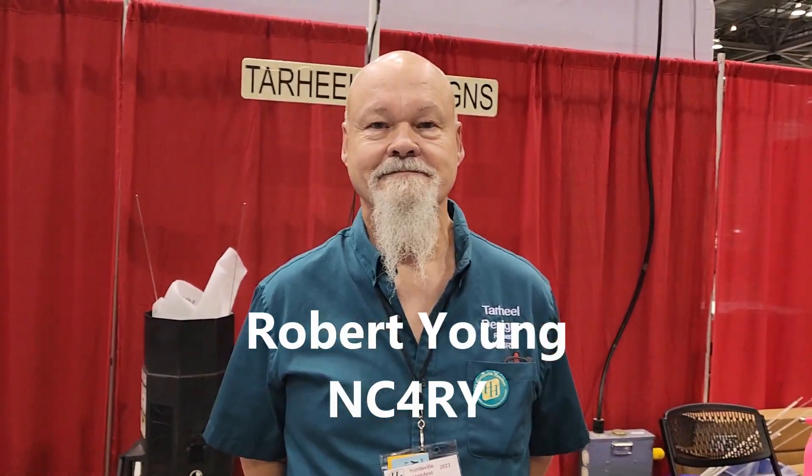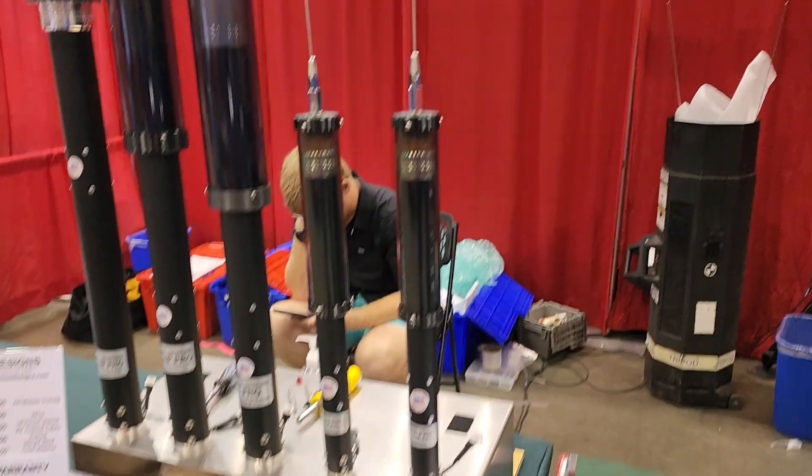We're here with Robert Young, NC4RY. Robert, we were doing a little bit of B-roll here for the Tar Heels, and our club actually has one of these — it looks like a 100 HP Pro. I think it's the 100. But how long have you been making this particular design?